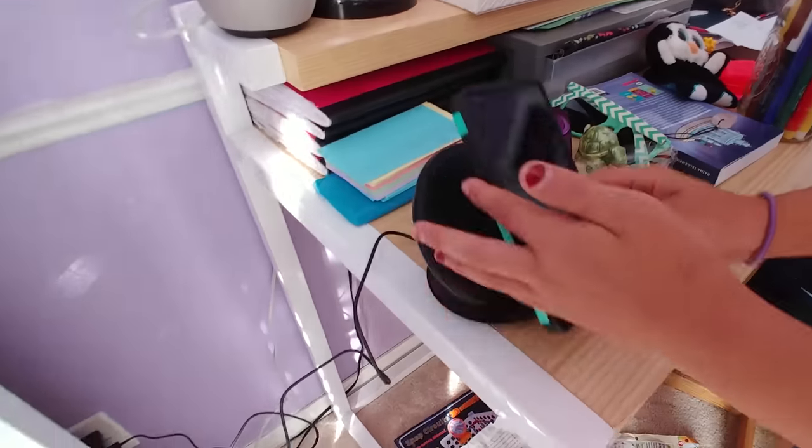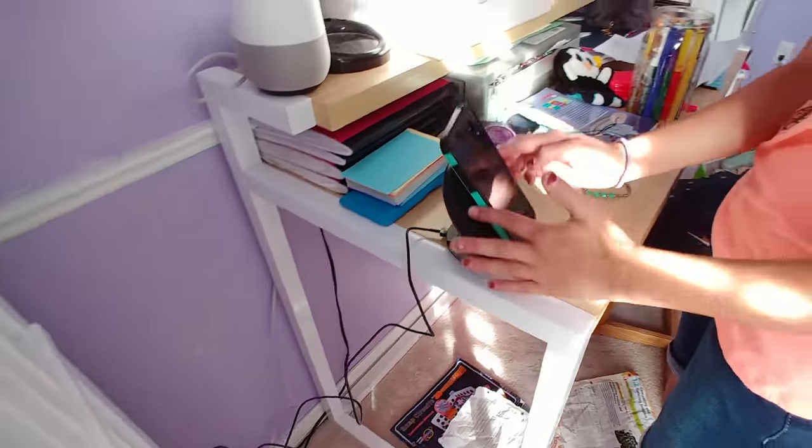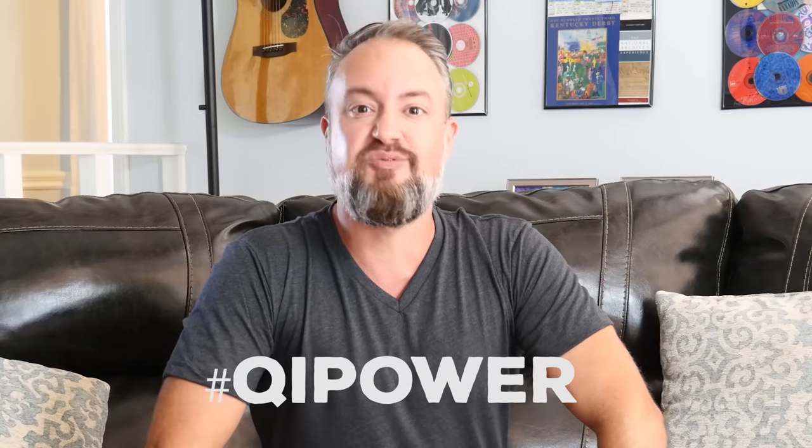So this is just the start of our little foray into wireless charging. We'll have more in the next video where I show you how I'm using it, how my family's using it. In the meantime, be sure to subscribe. Let me know down in the comments how you're using wireless charging, or if you're going to. Thanks again to the Wireless Power Consortium for sponsoring this. That's it — we'll see you next time.